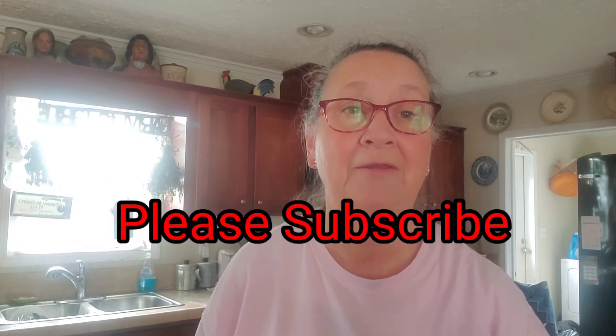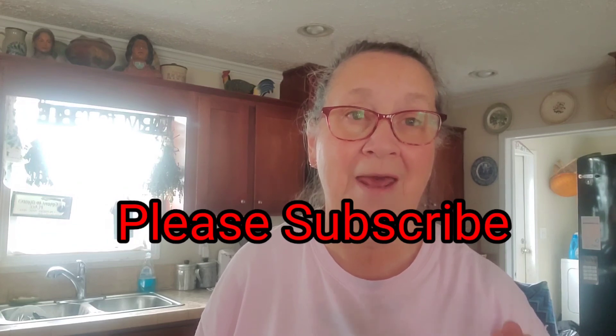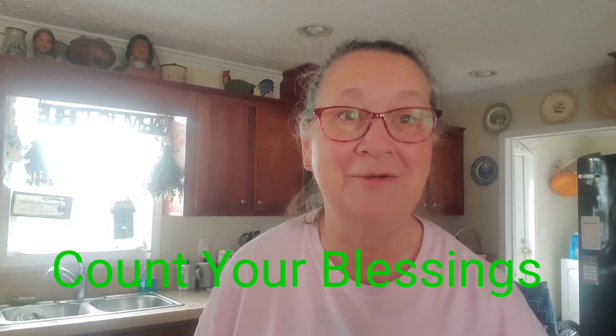Alright, I hope you try it. I'll put the recipe down below. Please like, subscribe, and hit the notification bell. I hope you all have fun baking for this Christmas holiday. Count your blessings, and we'll see you next time. Bye!